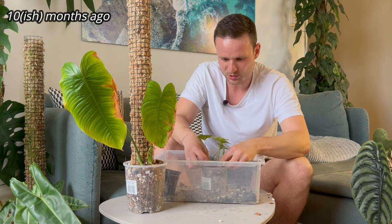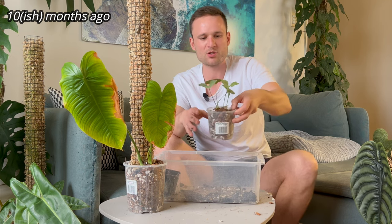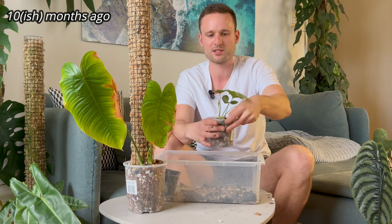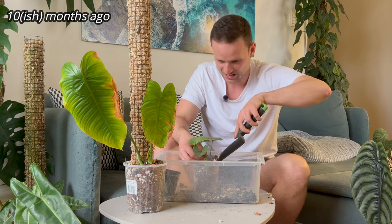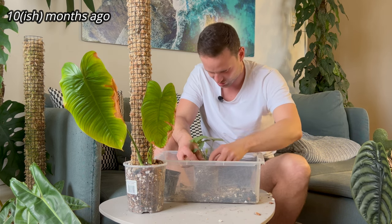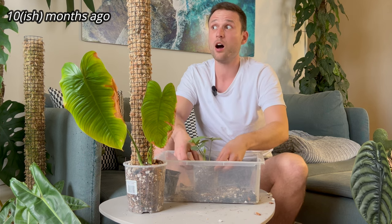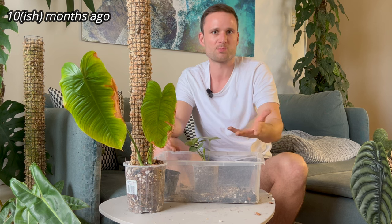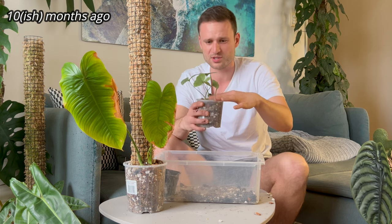How are you going to check on your root system if it's in a black pot without actually taking the plant out? Which then could create more issues because you disturb the roots. You might take the roots out, realize they're healthy, but now you've disturbed them and need to repot again — so maybe you've actually caused a root issue.